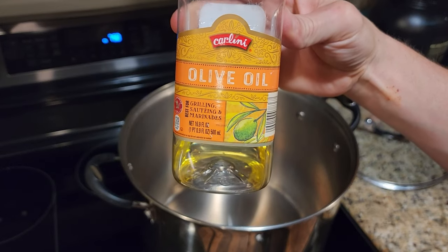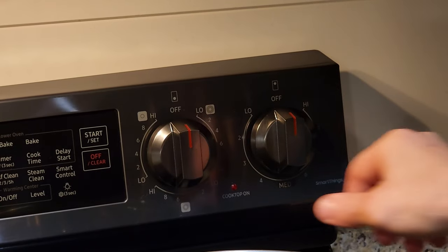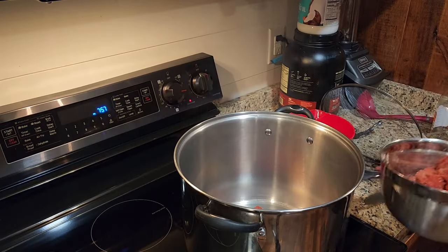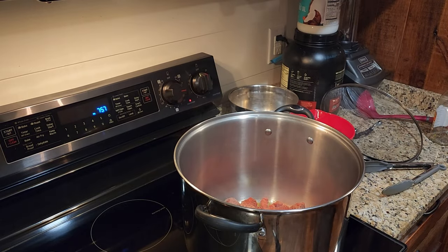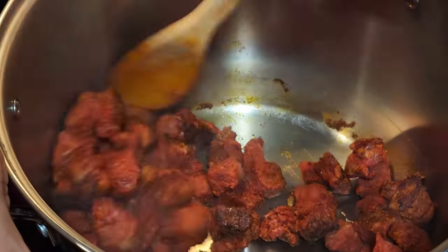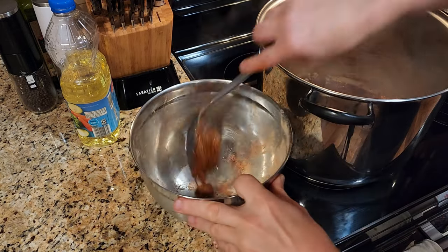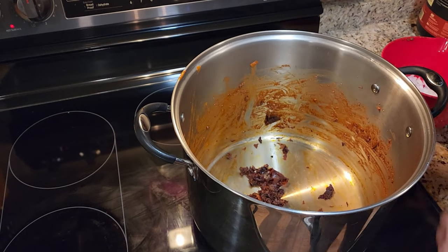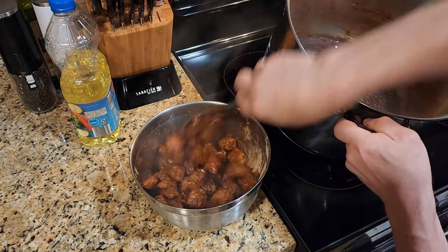I like to use olive oil or vegetable oil, either or. This is a sautéing type olive oil. I'm going to set the heat up to high, and after everything is going and the oil is heated, we're going to go ahead and add the beef. If you have one of these pots, make sure you keep stirring — it's going to stick to the bottom. If you do have it stick to the bottom, go ahead and scrape it, because that's going to be good for cooking. Make sure you take that beef out to a side bowl.